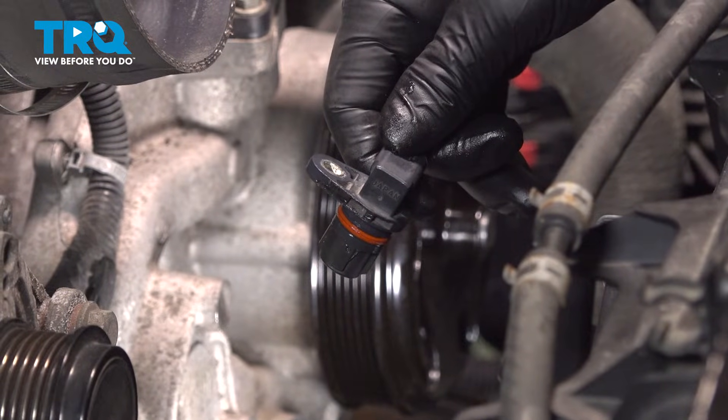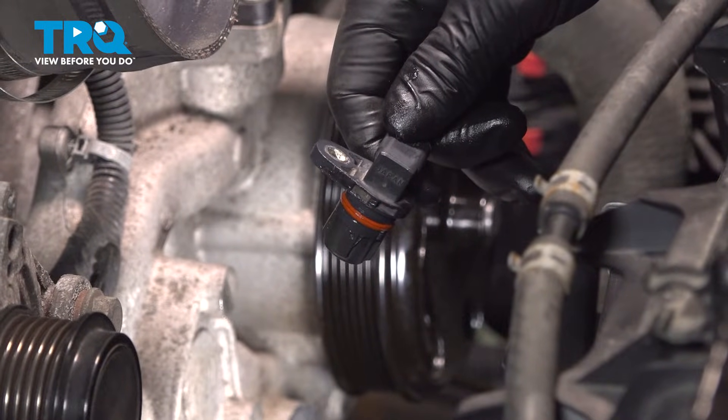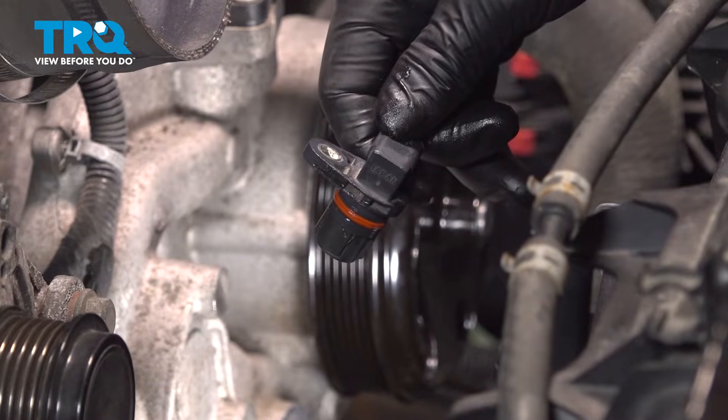In this video, we're going to show you how to replace the camshaft position sensor on your Chevy Silverado. This will be located on the front of the motor. Let's get started.